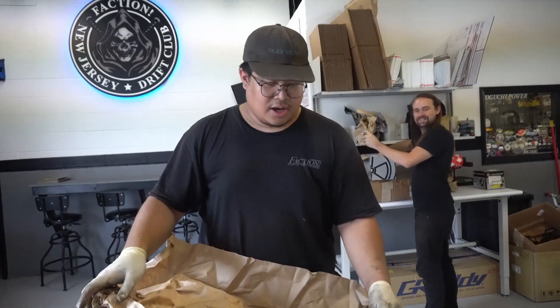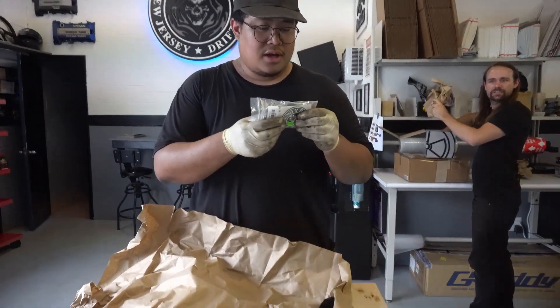Hey guys, welcome to my ASMR. Oh, there's stuff in here. Is there instructions? Oh, it comes with the seals.